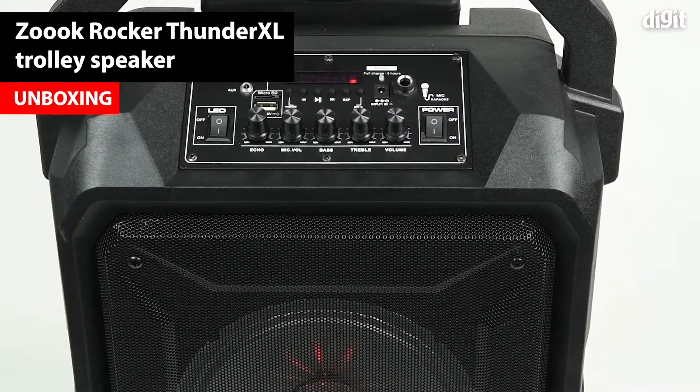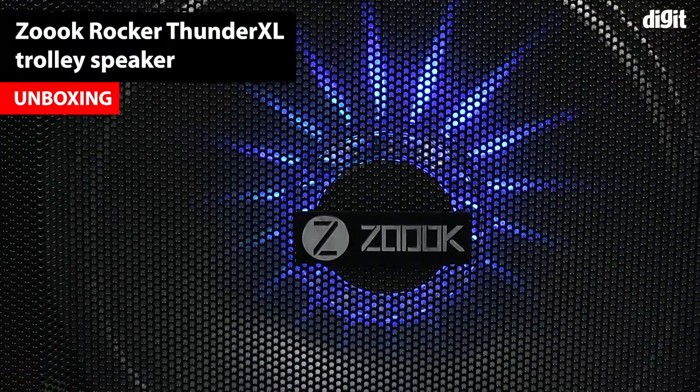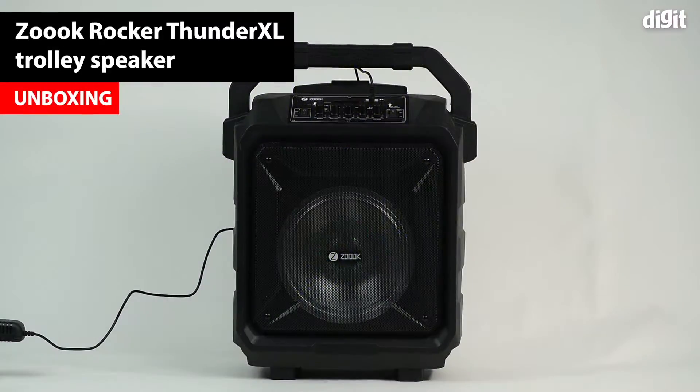Hello and welcome to Digit. In this video we are going to be unboxing the ZOOC Rocker Thunder XL Bluetooth trolley speaker with karaoke feature.